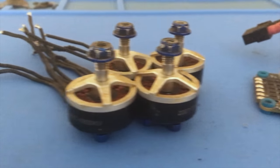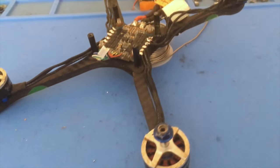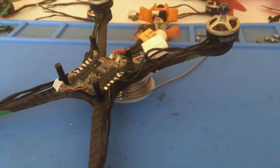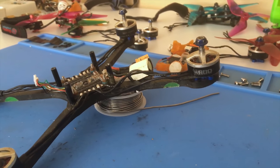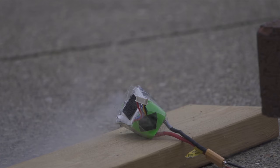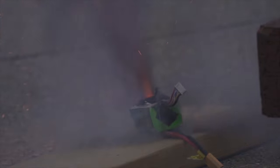The battery provides power to the electronic speed controllers. The electronic speed controllers, or ESCs, take that power to spin the motors and make the drone fly. Unfortunately, the battery is the biggest bottleneck to drone performance as it is either too heavy or can't keep up with the demand of the high performance motors.